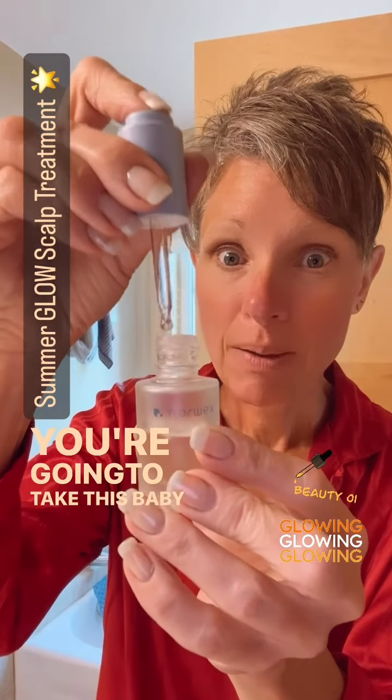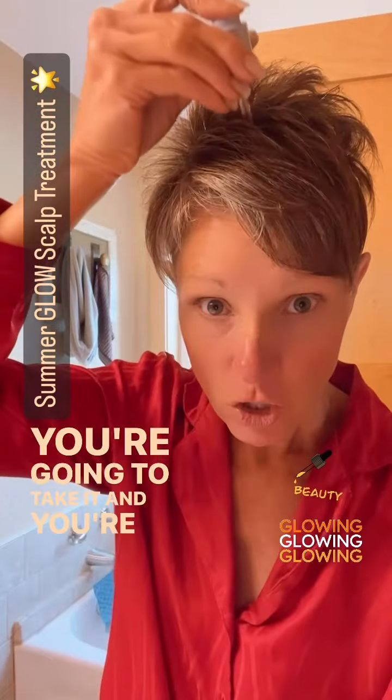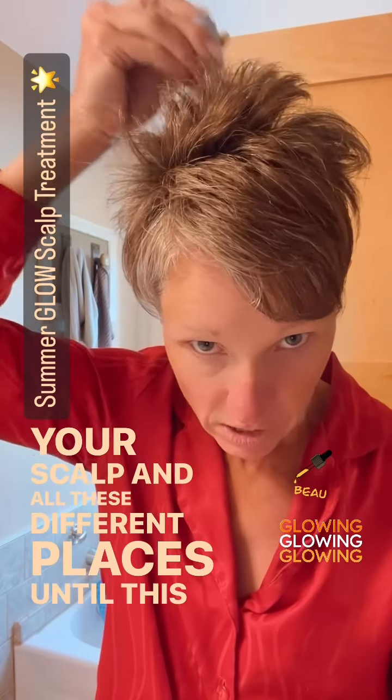You're going to take this and put as much as you want in the vial, then go right down your scalp in all these different places until it's empty.